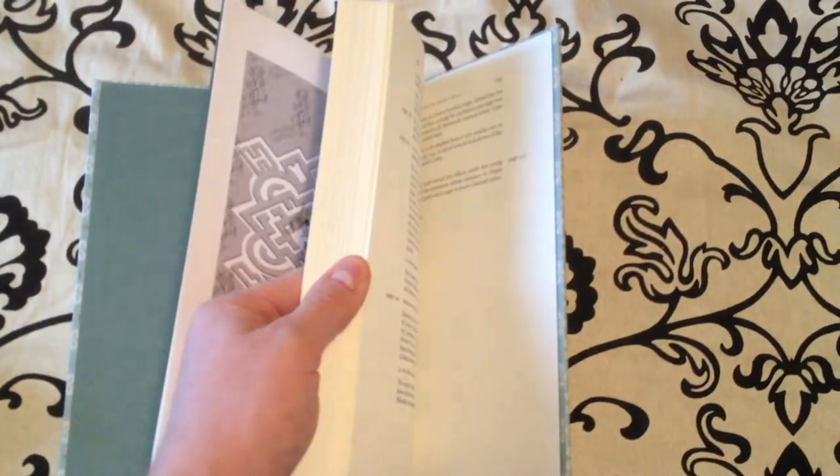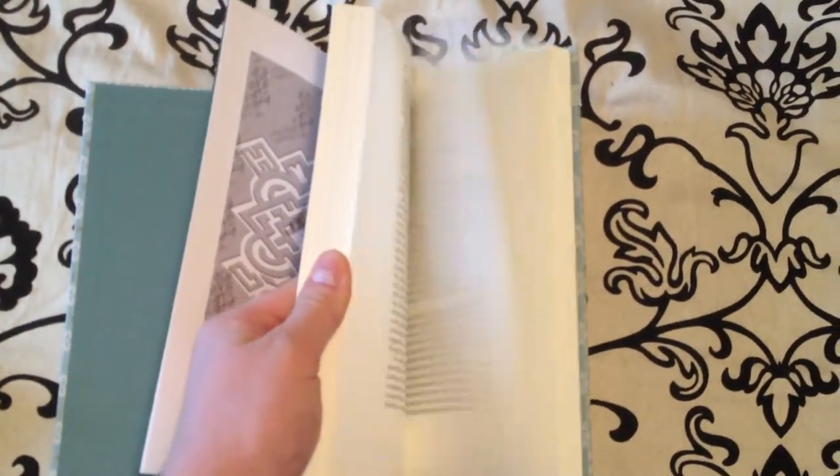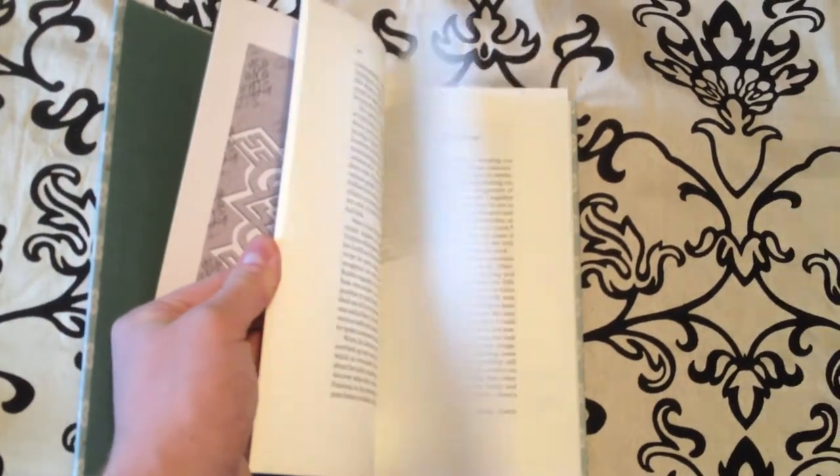It has beautiful renditions of art inside the book itself. There are a few within the book — let's see if we can find some. Yeah, we passed a few there.